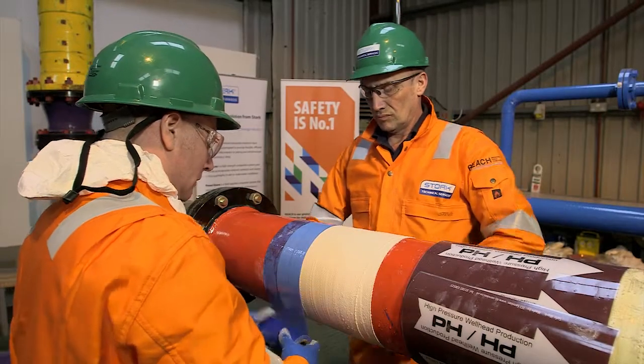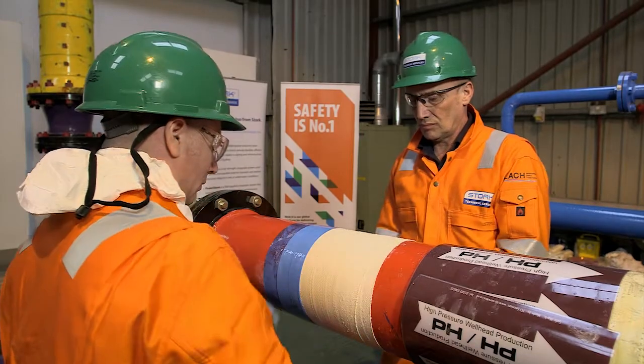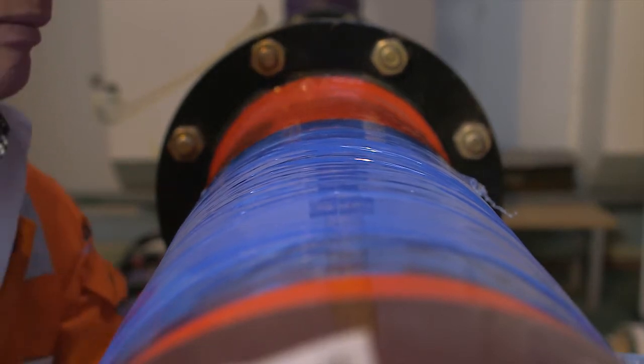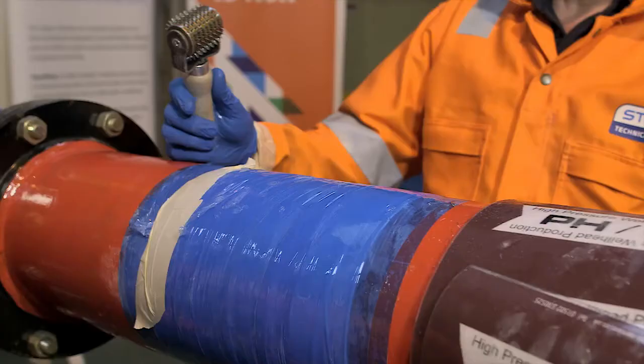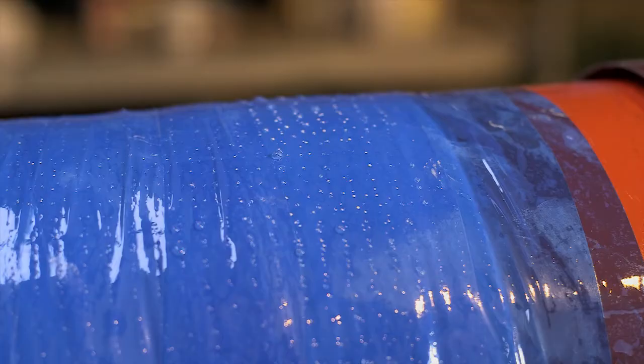The first layer of blue stricture bandage is applied to compress the fabric and ensure strength. The second layer of blue stricture bandage is applied more tightly than the first in order to ensure interlaminar adhesion. Masking tape is used to terminate the end of the stricture bandage, which is then punctured to release all gases and moisture.